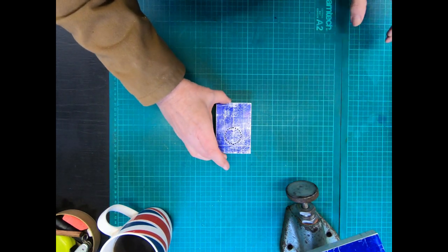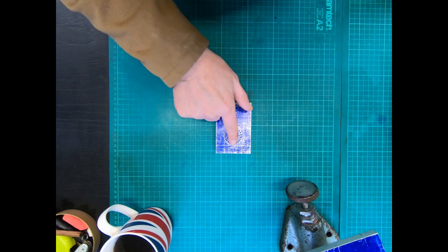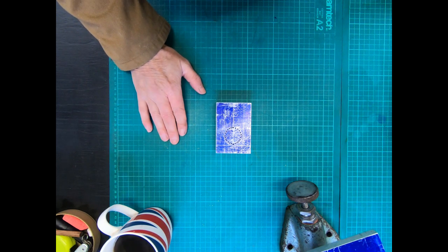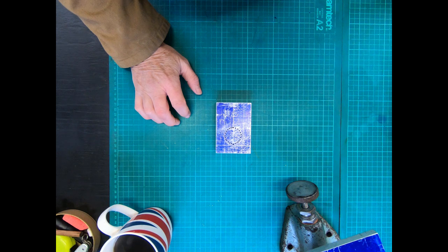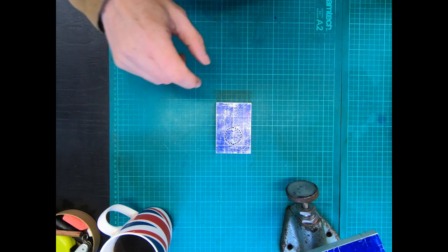It's a Sunday morning here in the workshop. It's pretty cold, so I'm going to warm myself up doing all this stuff, and I'll meet up with you a bit later to show you how I've got on.